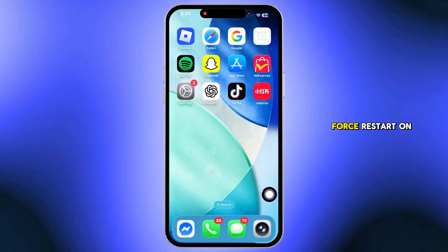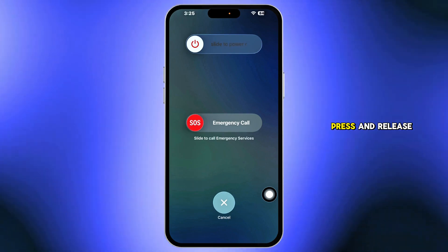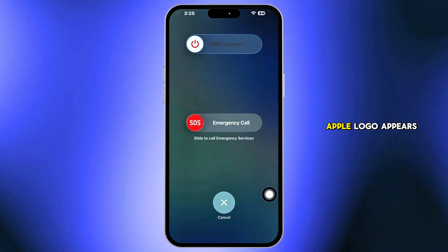If that doesn't work, perform a force restart. On Face ID models, press and release volume up, press and release volume down, then press and hold the side button until the Apple logo appears.